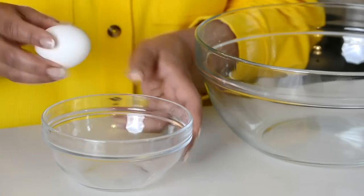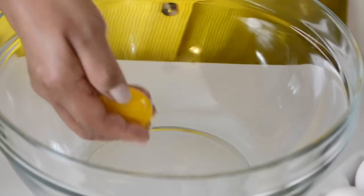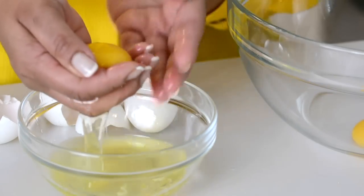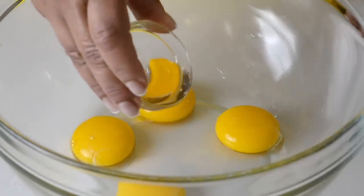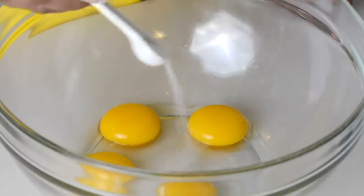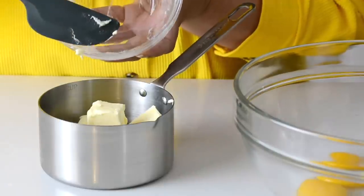Eggs benedict is not complete without a creamy hollandaise sauce. To make the hollandaise sauce we're going to go in with four egg yolks — I'm just going to crack them and separate the yolk from the whites. You can use the egg whites to make a healthy breakfast the next day. For a hint of acidity we're going to add half a tablespoon of white wine vinegar, which will help bind the sauce together, a dash of salt, and just about one eighth teaspoon of sugar. A key component of hollandaise sauce is butter — we're going to use half a stick, approximately 115 grams.